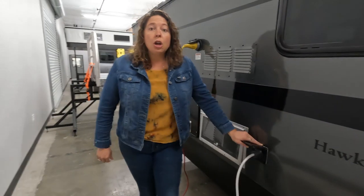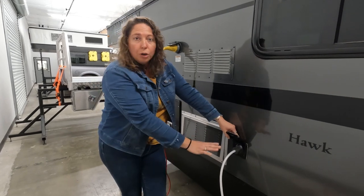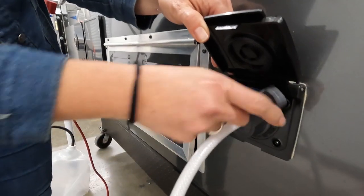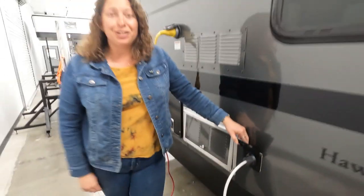Here is your shower connection. If you've chosen the water heater option, you will also get this outdoor shower connection. This is really great for washing off your feet, taking a quick shower, or even doing the dishes.